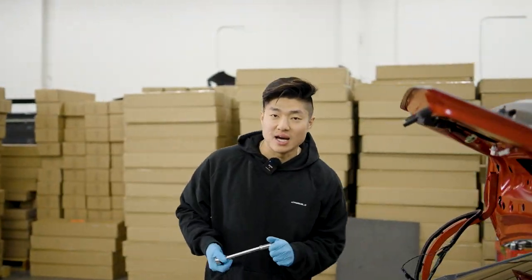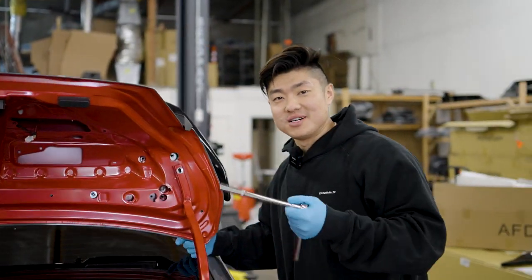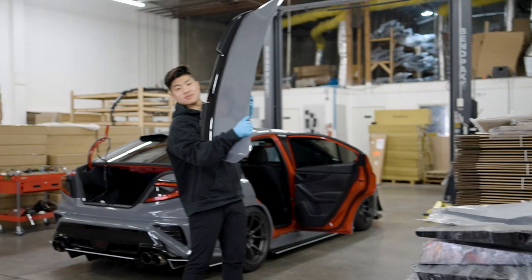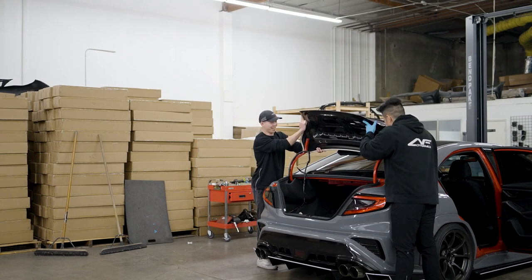You guys have seen me do this so many times — four bolts, all the clips come off. Jerry's going to help me out and hold the trunk while I remove it. Jerry, hurry up man, my arms are about to fall apart!